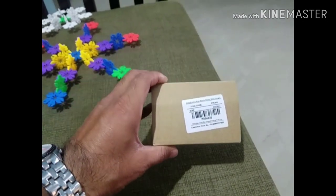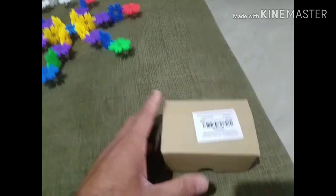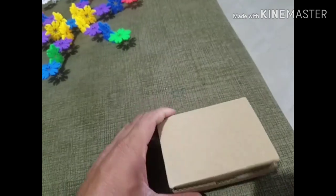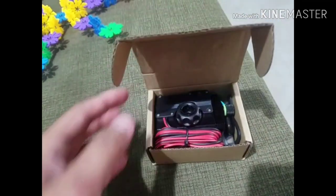This is the box. As you can see, you can check the proportion as per my hand — it is very small, very cute, and very firm. The packing is too good. I have already opened it, but the packing was excellent.